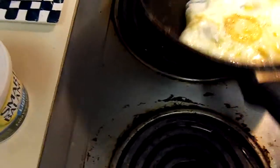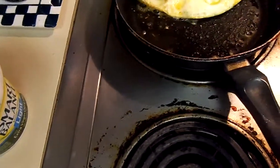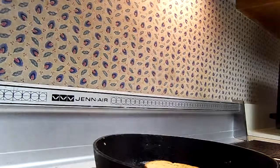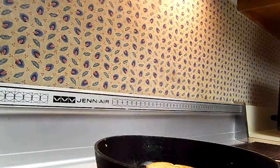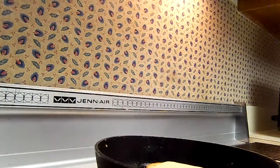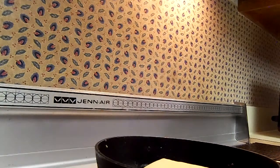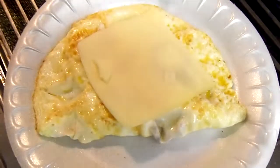Let's see what it looks like. Oh good, it's still dippy — I like it like that, that's how I want it. Let's go ahead and get this out onto the plate. We're going to put some cheese on it, put this piece of cheese right on top. That's going to cook and melt there, and then we'll have a good breakfast.